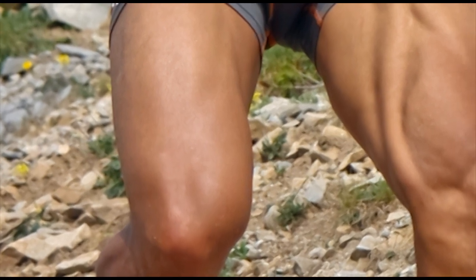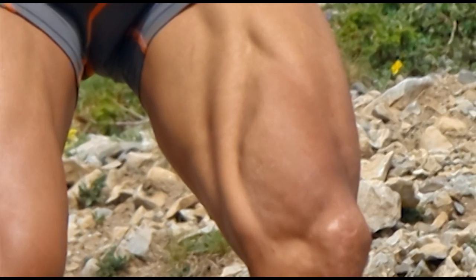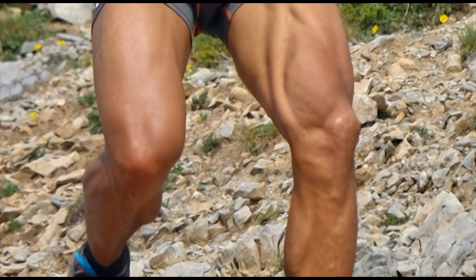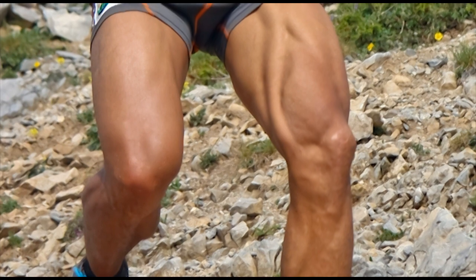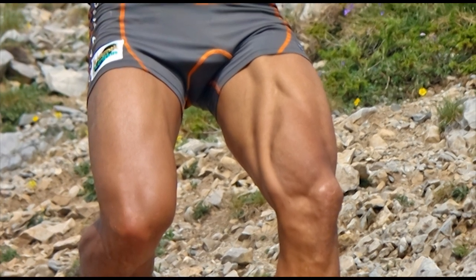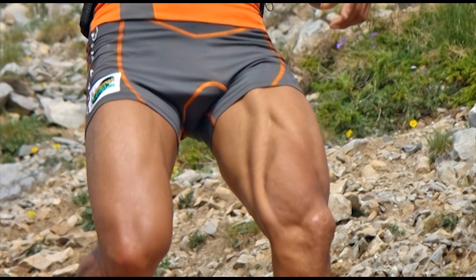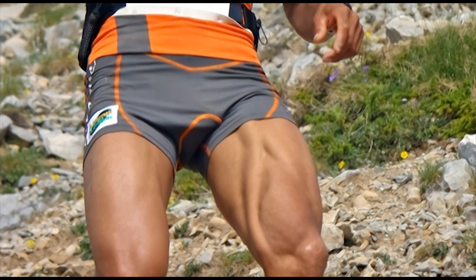Your legs also have muscles that abduct, adduct, and rotate. And then there is the reality that muscles mix many multiple movements. Within the lower body, muscles and motions go hand in hand. Movements that push also involve muscles that pull. Similarly, muscles that push also perform movements that pull. Working out legs works both push and pull.